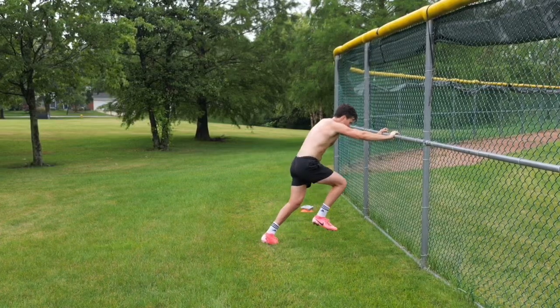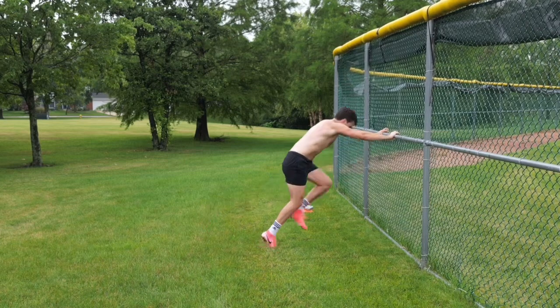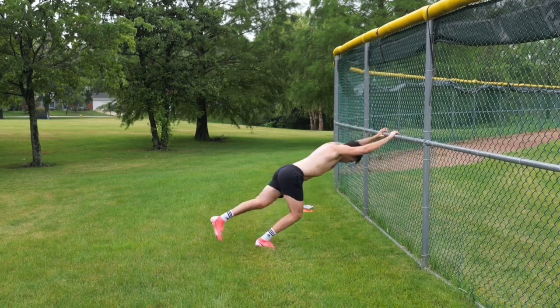For this exercise, you're going to lean into the wall at 45 degrees. Then you're going to reach one leg back as far as you can, leaning even farther into the wall. Then drive that back foot up, back into the starting position, and then do a switch.